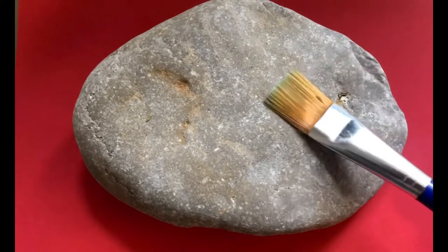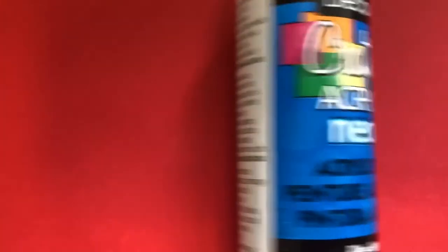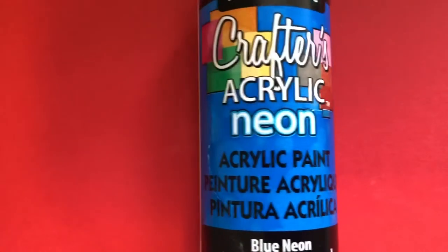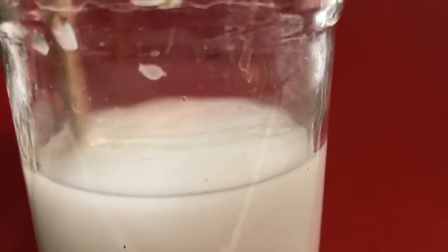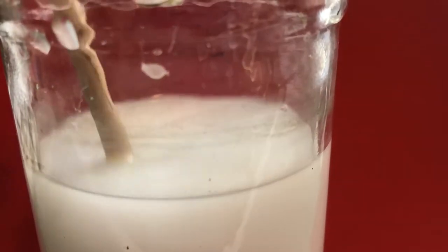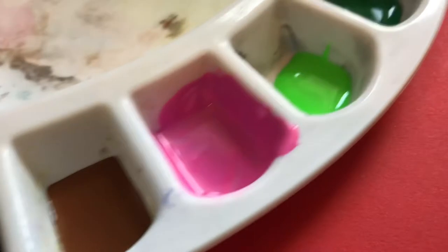So you're going to need some materials. You need a primed rock, some acrylic paint in different colors — whatever you have — some paint brushes, some water to rinse off your paint brushes, and some different colored paints depending on the picture you're going to be using.